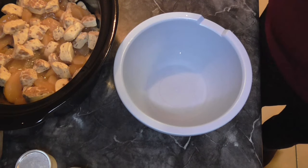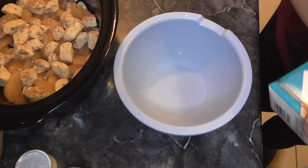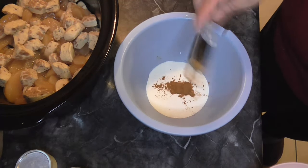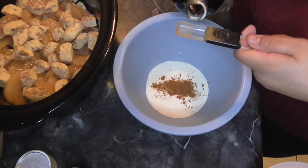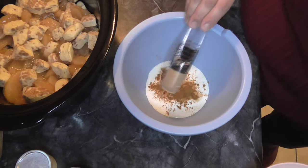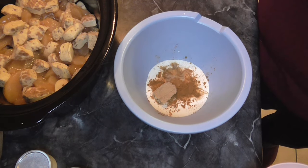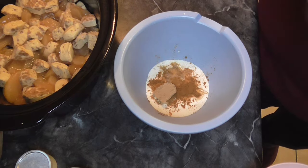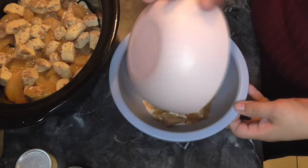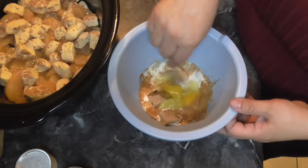In a bowl, we're going to add a quarter cup of heavy cream, half a teaspoon of cinnamon, one teaspoon of vanilla, two tablespoons of brown sugar, and two eggs. We're going to whisk this together — I'm just going to use a fork.